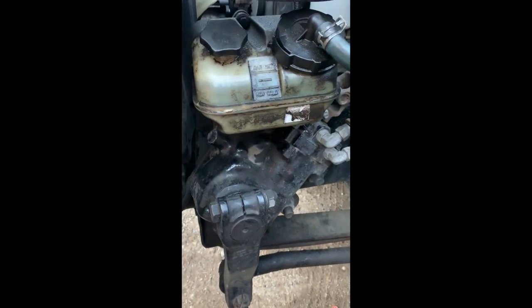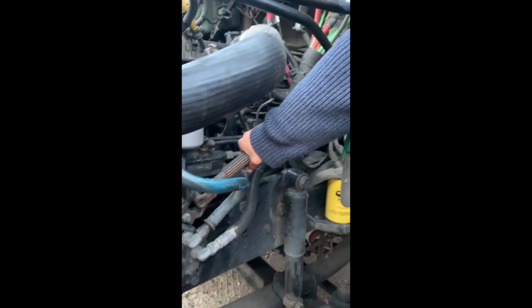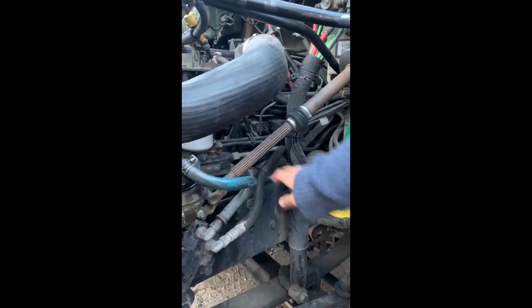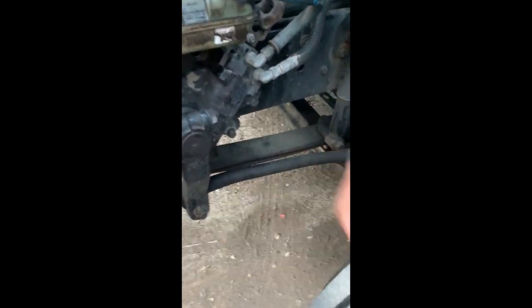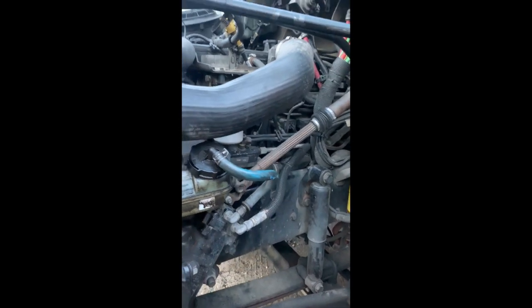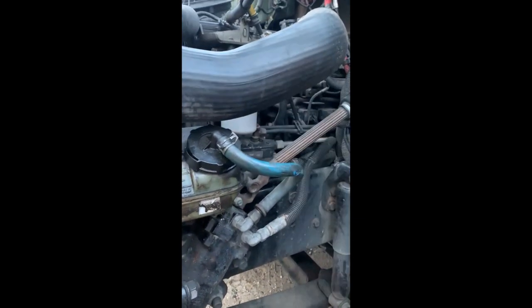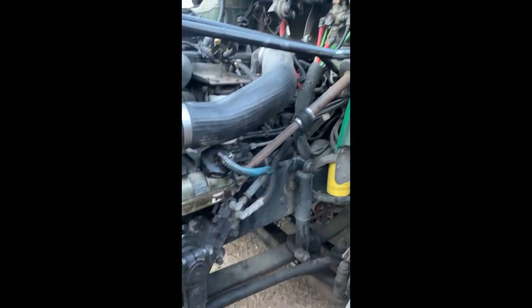My power steering gearbox is secure, no missing hardware, not cracked or leaking, and hoses and fittings are in fair condition. My steering shaft is secure, not bent or broken, with no more than 10 degrees of play, and the U-joints are secure. My steering linkages are secure — the pitman arm, drag link, upper control arm, and tie rod are secured with their castle nut and cotter pin. My power steering pump is secure, not leaking, and gear-driven. My air compressor is secure with hoses and fittings secure, also gear-driven.